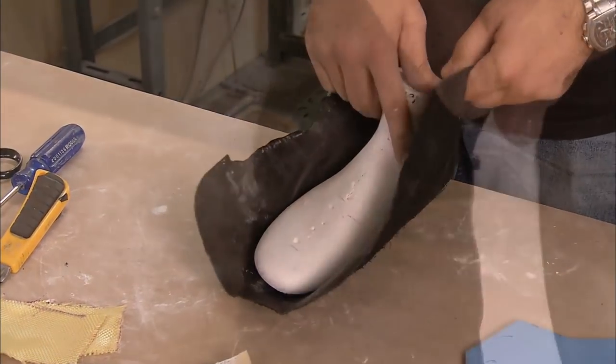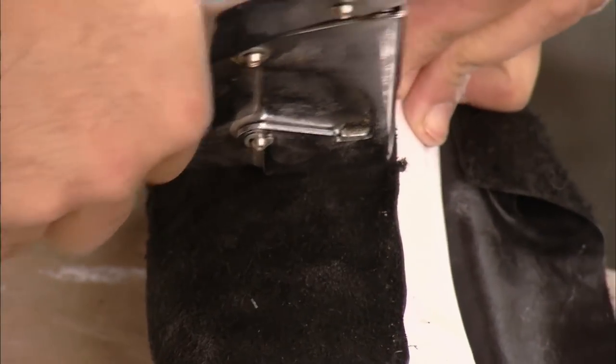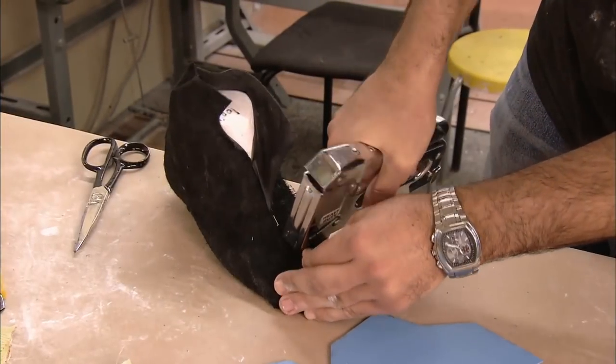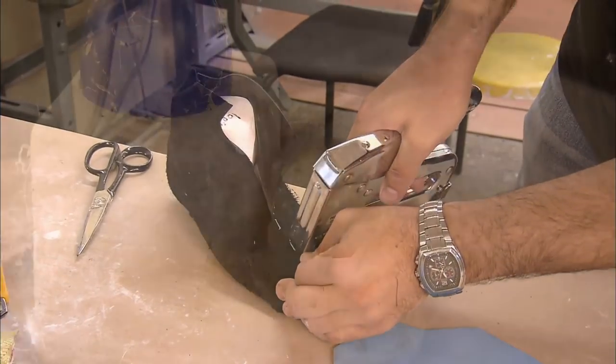This begins with the boot lining. They staple a piece of leather to the mold, which is then pulled taut. Any wrinkles in the lining would irritate the skater's foot.